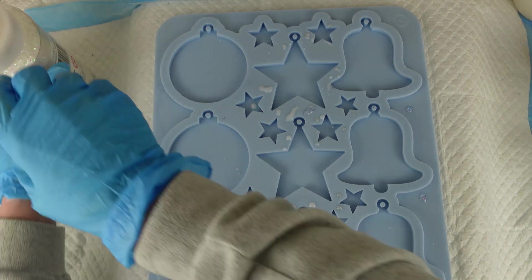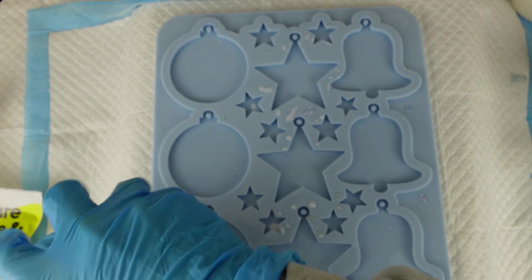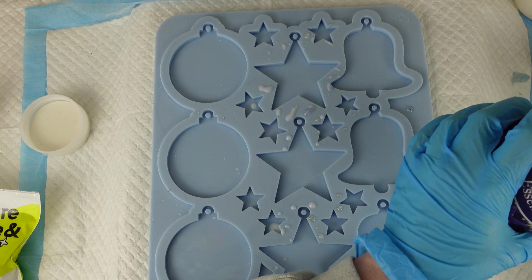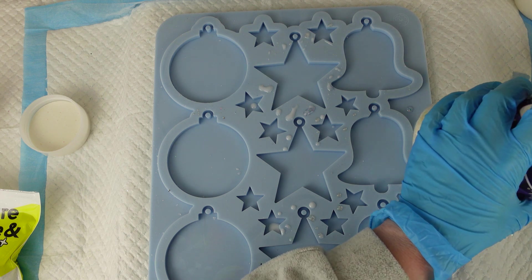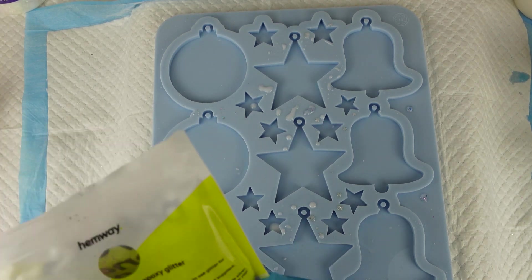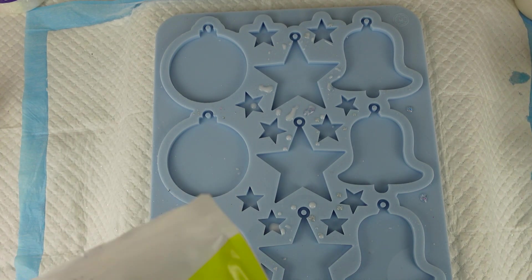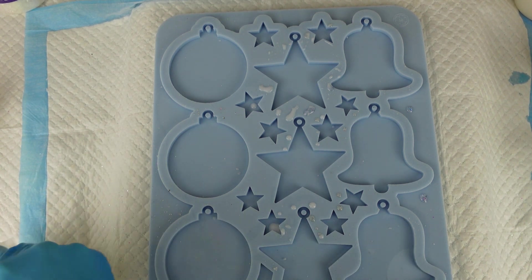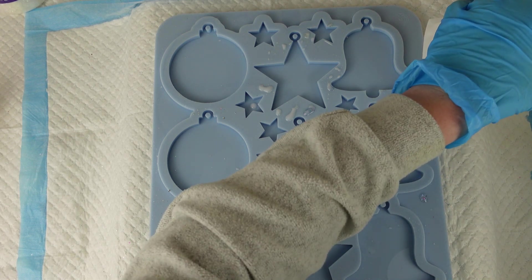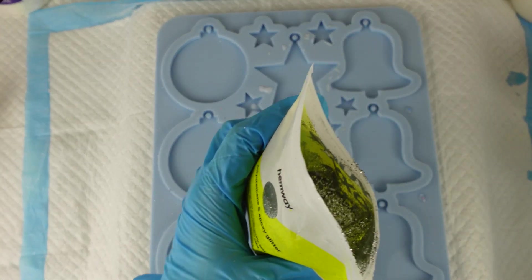I'll go ahead and add the white glitter first. I'm using a large tub of Creative Essentials glitter — I can't actually remember where I got it from, it could have been Amazon, so I'll put a link below if I can. I'm adding quite a lot — two heaped spoonfuls. Then I'm using Hemway silver glitter for the silver pot, adding the same again, two spoonfuls. Then I need to stir that in. So that's my glitter added.